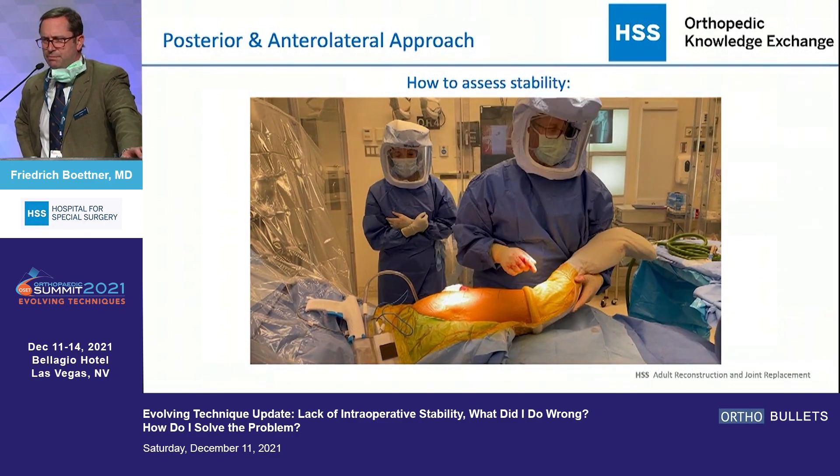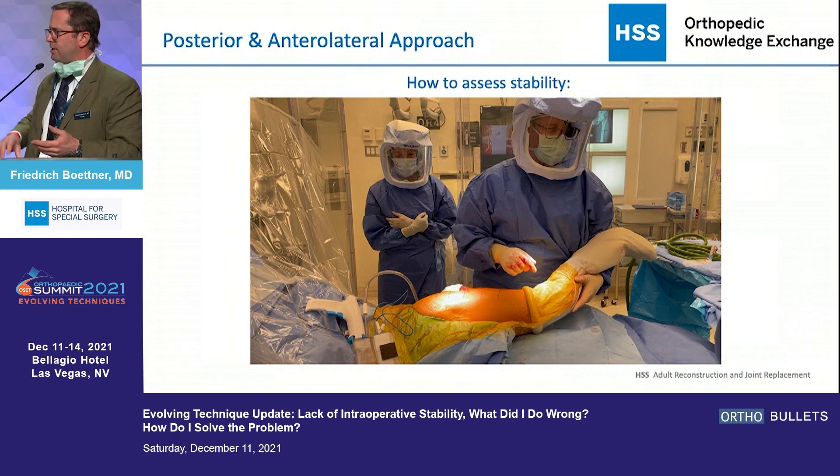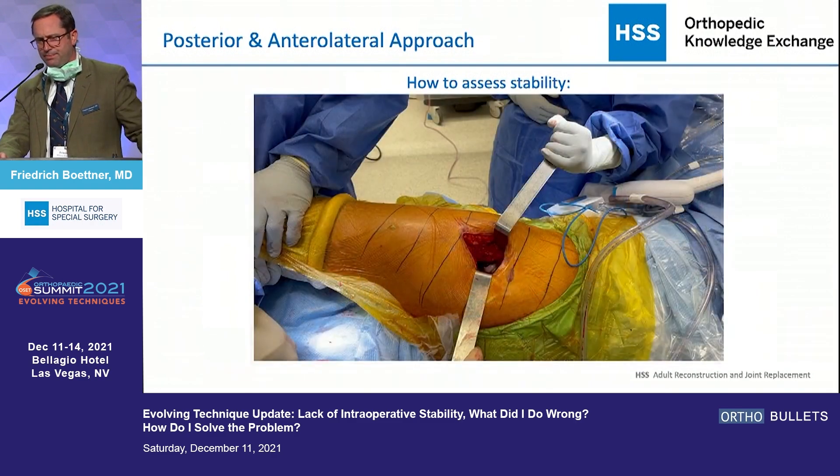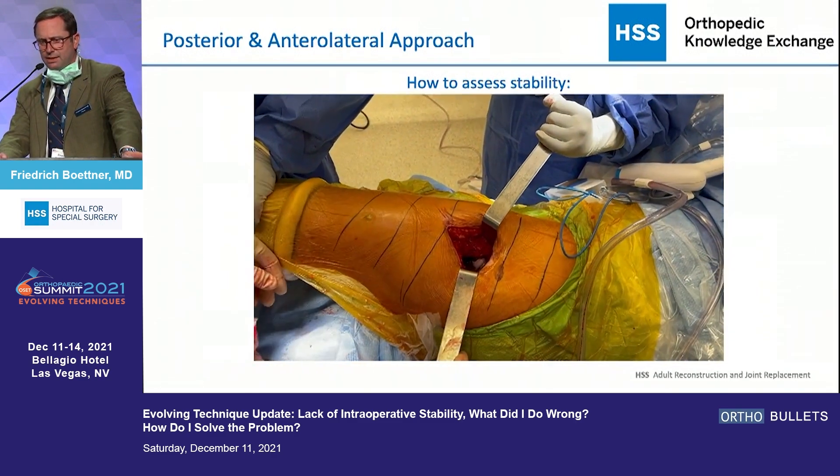I do not accept that when I flex the knee all the way to the chest and it pops out in the back — that's a situation that needs to be addressed. I also don't tolerate if I bring the leg into extension and external rotation and it pops out in the front. These two things are very simple to test for. It's a little more difficult when the hip dislocates in a 90-degree flexed position. I usually want it to reach 50 to 60 degrees of internal rotation before it pops out, though that's a little less clear-cut.